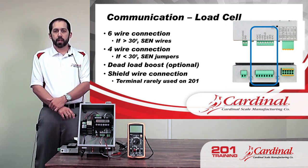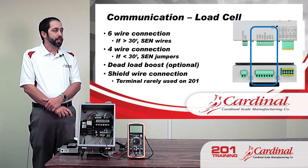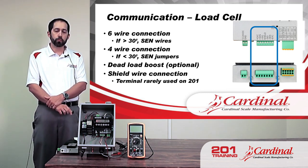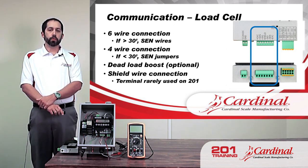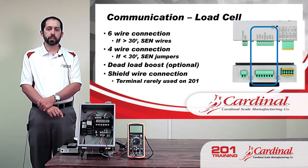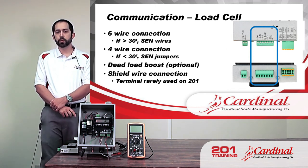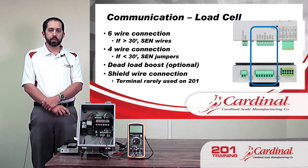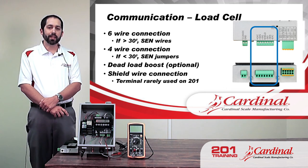For load cell communication — obviously the main one since we want to get weight from a scale — there are two different basic connection types: six-wire or four-wire. Six-wire is not going to be very commonly used with the 201. Anything over 30 feet is what we recommend using six wires, which uses sense leads: two excitation, two signal, and two sense wires. Anything under 30 feet, which is more common with the 201, you can use sense jumpers — just a four-wire connection with the excitation and signal wires.